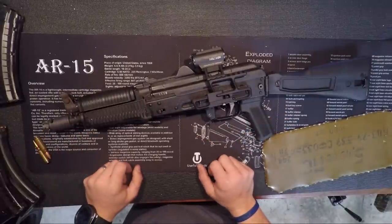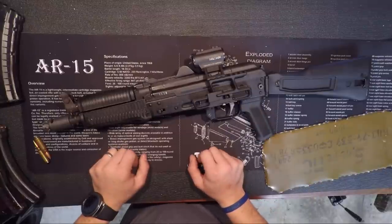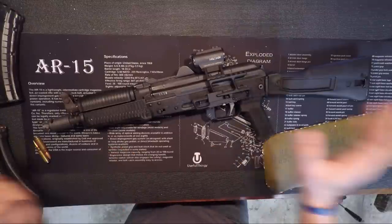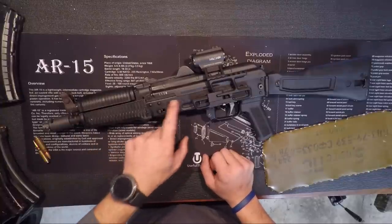We call it a Krink here in the US — I don't really know where that came from. You ask anybody else and they're not going to call it that. But for all intents and purposes, I'm going to call this a Krink for the rest of the video, because I really don't want to have to rattle off this whole long name.